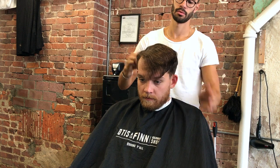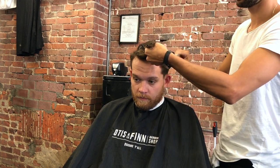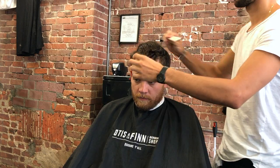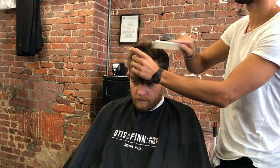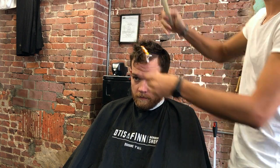First off, obviously you want to section the hair. Not every single client is going to need to be sectioned, but in this case I sectioned in a horseshoe shape just because the top was very long and I didn't want it to get in the way.